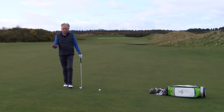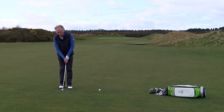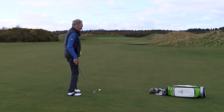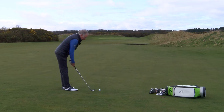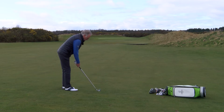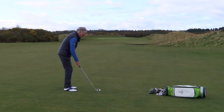When you're playing links golf, not every lie is going to be perfectly flat. Sometimes the ball is going to be above your feet, sometimes below your feet. In this case the ball is below my feet, which means I'm going to have to get a little bit closer to it. If I take my normal stance I'm probably just going to catch it a bit thin, so I'm going to get a little bit closer to it.